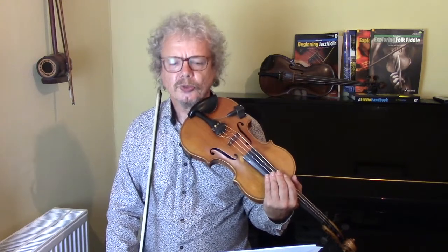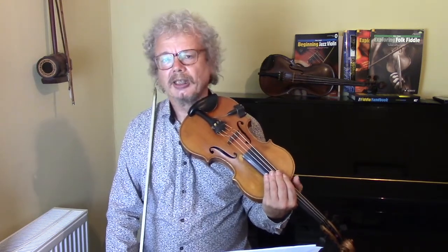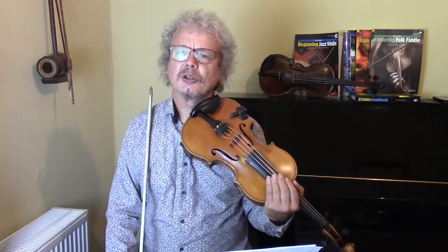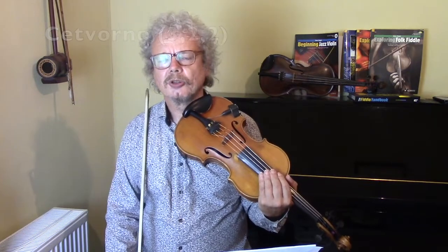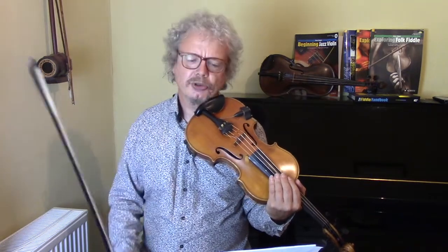1-2-3, 1-2, 1-2. A 7/8 organised in this way is called a setvorno. It can also be 1-2, 1-2, 1-2-3, in which case it's called a ruccinica.